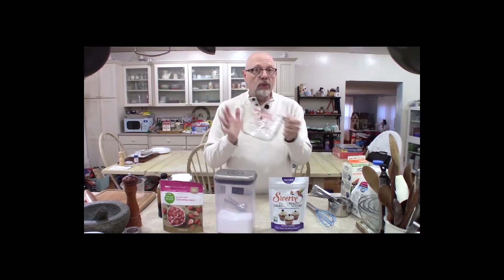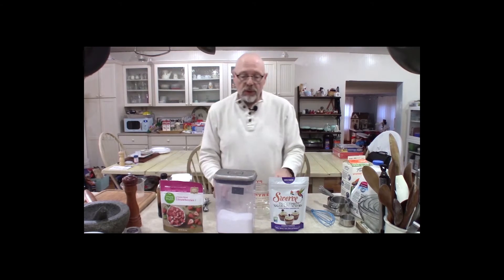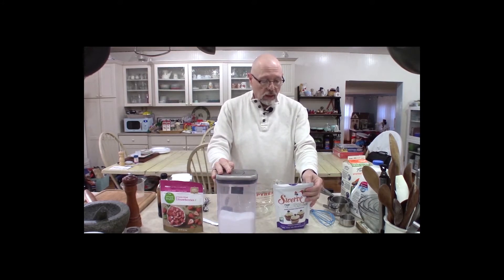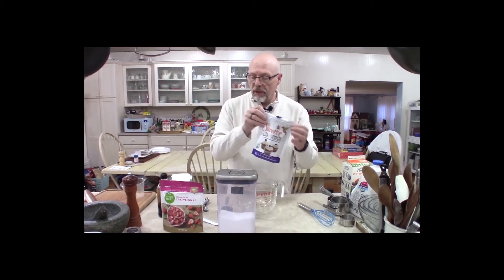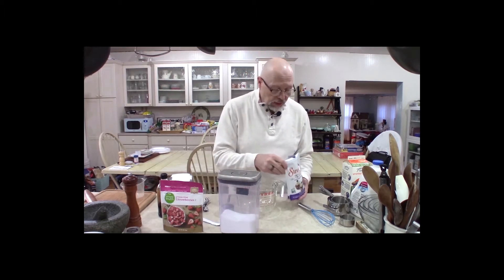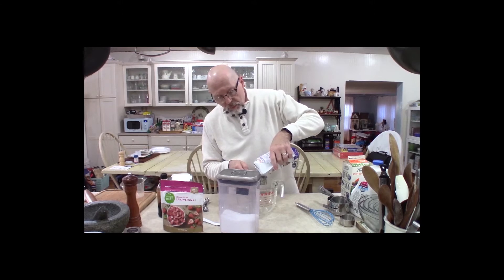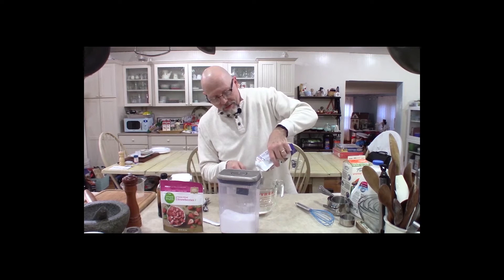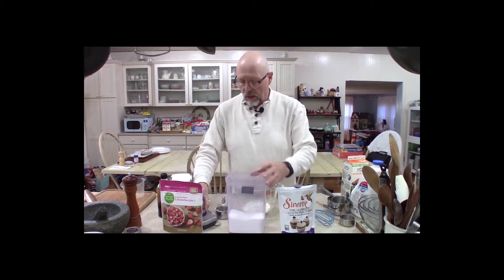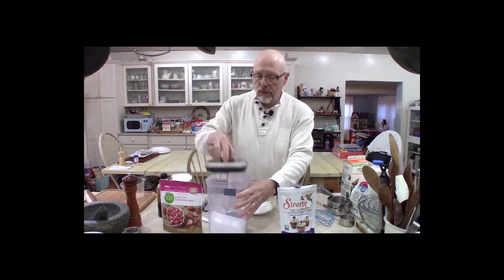We use our mixing bowl to mix up our dry ingredients first — there's a certain sequence to this we want to use. Let's get started with our sweeteners. You can use Swerve, but I wouldn't recommend using just Swerve. One problem is if you just use this, your ice cream is going to be like concrete. So we like to use half Swerve and half xylitol. Now you can use all xylitol if you want, but for some people it can cause GI cramping. There are other sugar-free substitutes you can use such as allulose, but we won't talk about those today.